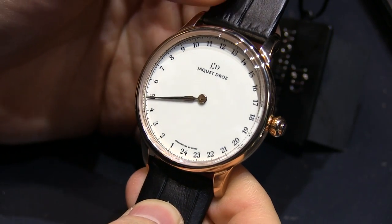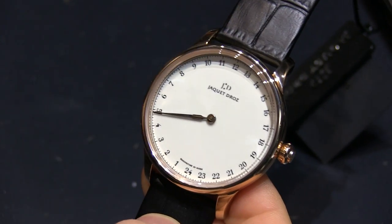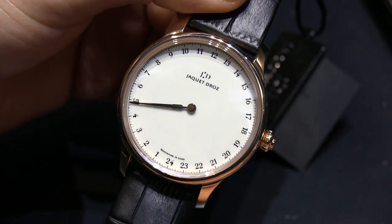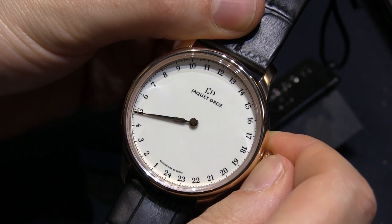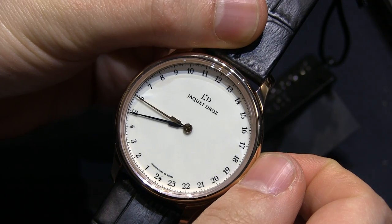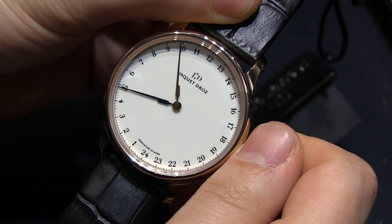This is the first ever one-handed watch with a second time zone, but as you can see, you can set it to look like it only has one time zone. What you do is pull up the crown one position and you have the opportunity to set the GMT time in one hour increments. Since this is a 24-hour dial, it's obviously more than 12.